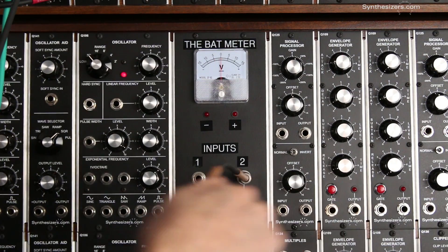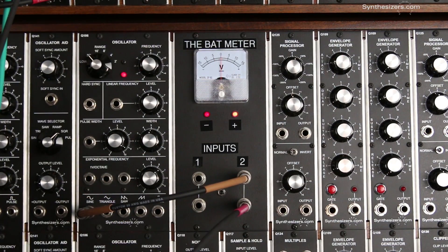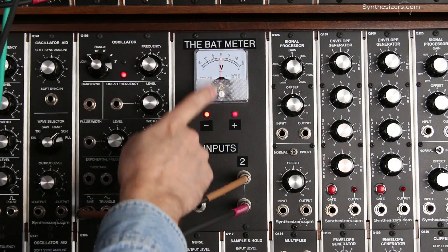Let's patch this into an oscillator and get a sine wave. Now we're going real fast — the meter can't keep up, but the LEDs can.